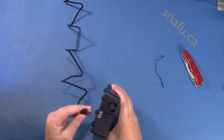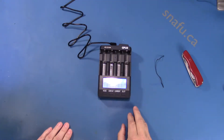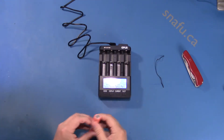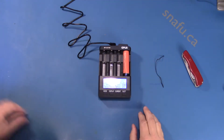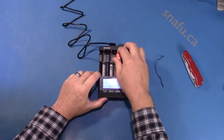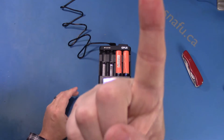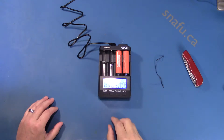12-volt, 3-amp adapter. Plug that in. Let's try a couple of lithium ions. These are actually harvested out of an old laptop I had. I thought I'd do some clever things and try harvesting them, and what did I do? I just managed to slice my finger right open. So if you're going to do that, be careful. Looks like both of these have been recognized.